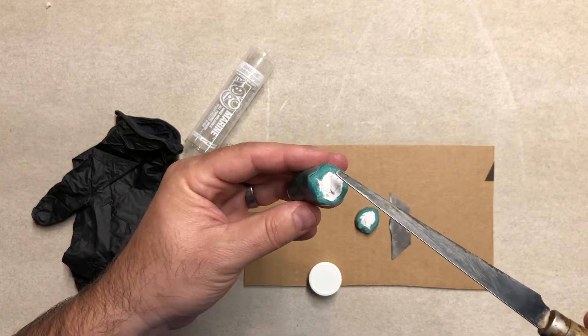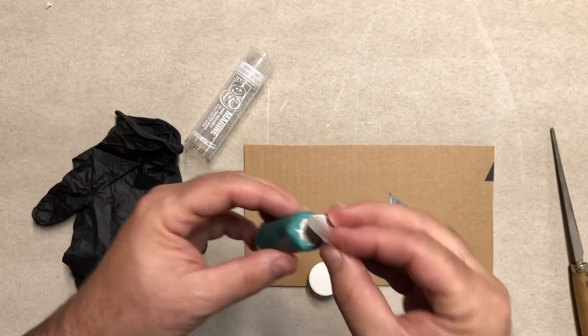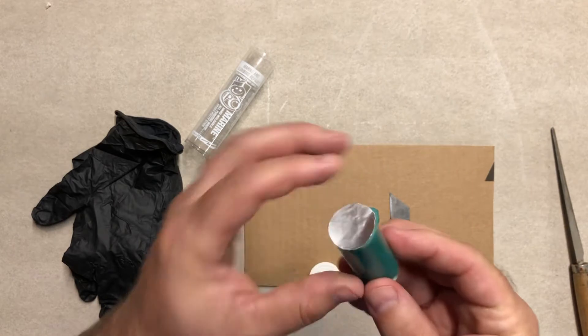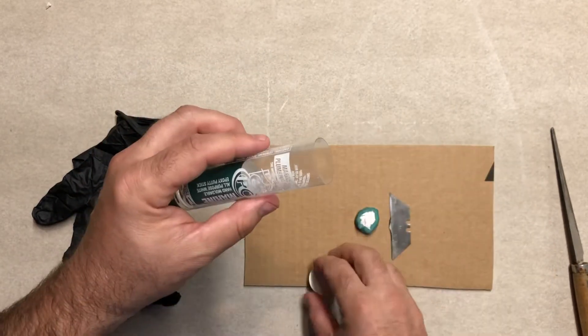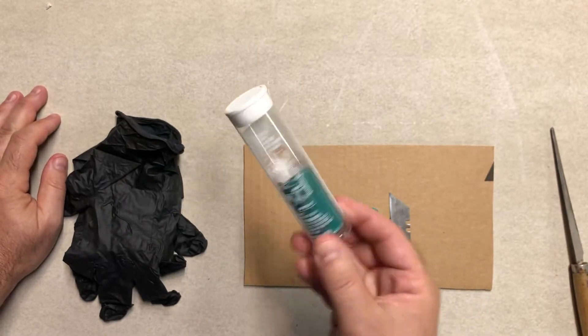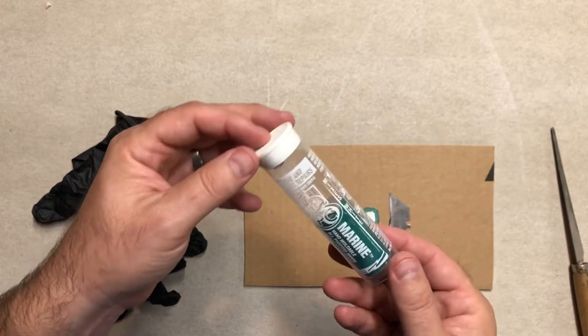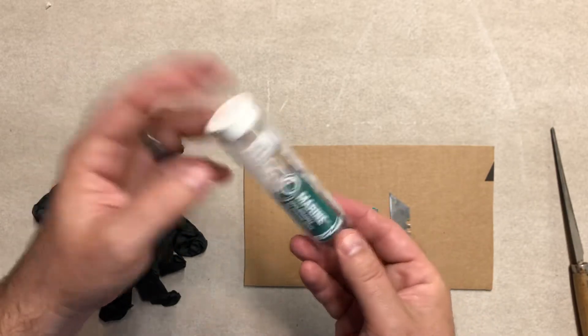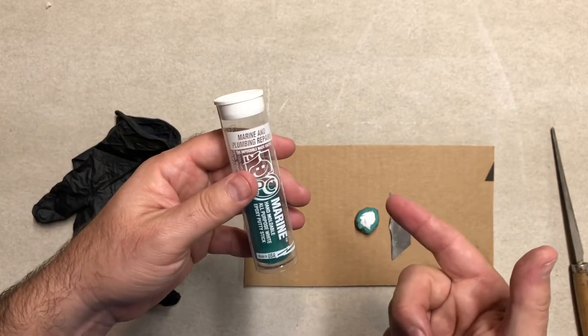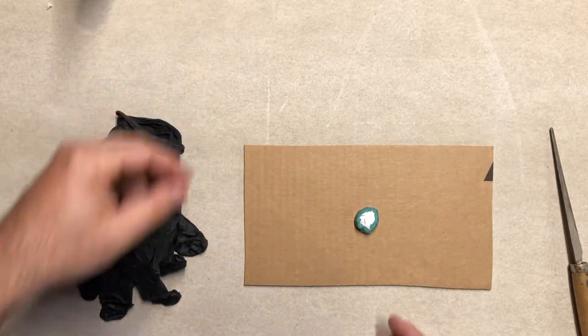I cut that off without mixing the two parts of epoxy, so the remainder is still unmixed. I put the little cap that comes with the epoxy back on and store it — this will last for many many months. I've had this tube for probably four or five months at least. As long as you keep it capped and don't mix it, you're fine.